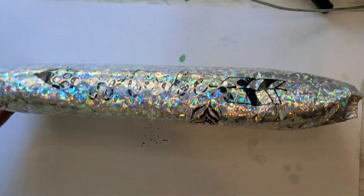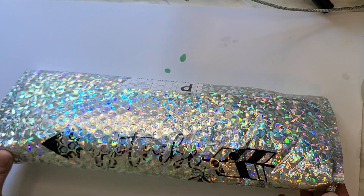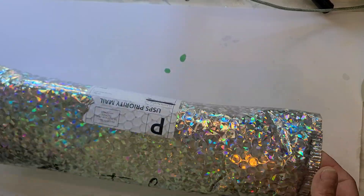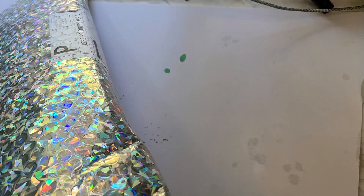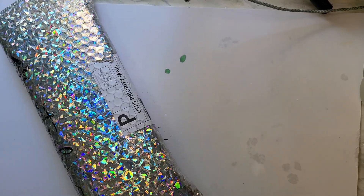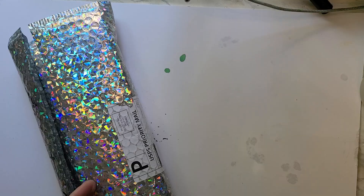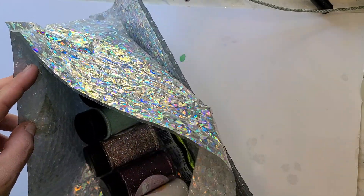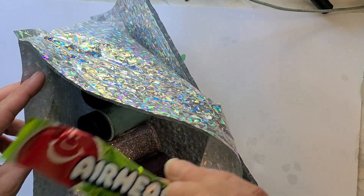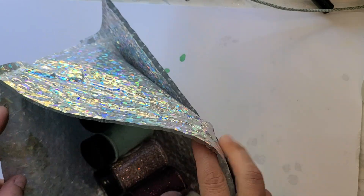One more click glitter unboxing — this used to say IPP Tribe, it's had a rough visit through the mail. I'm going to go ahead and get this opened up, pull my invoice out. It's a little airhead, it's warm out, it's very soft, so I'm just gonna start.